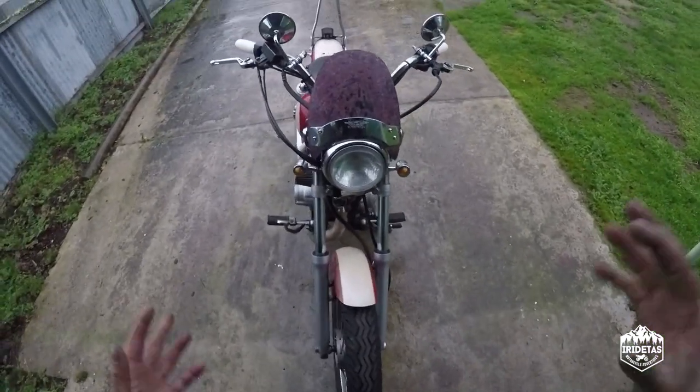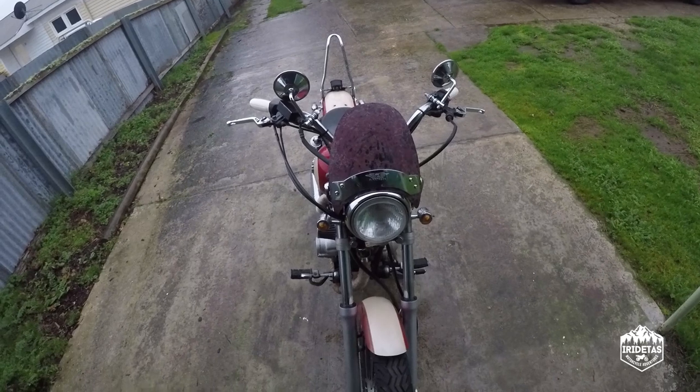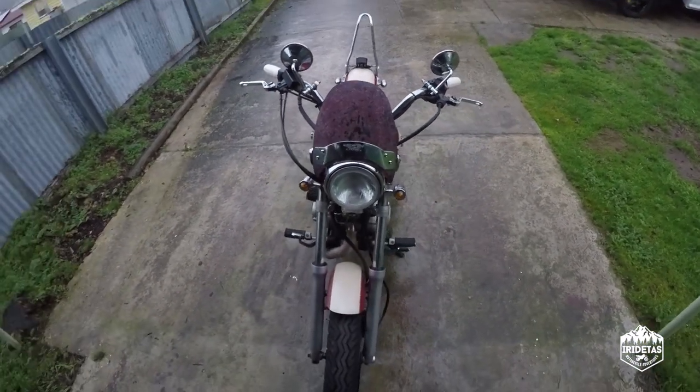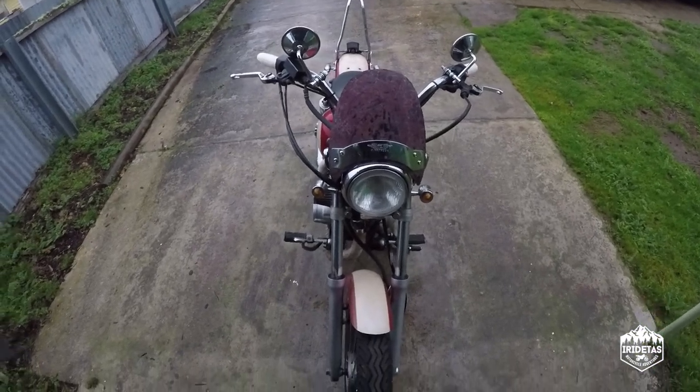So guys, there is the fly screen installed. You can see the textured patina look that I managed to achieve through several layers of paint and sanding.